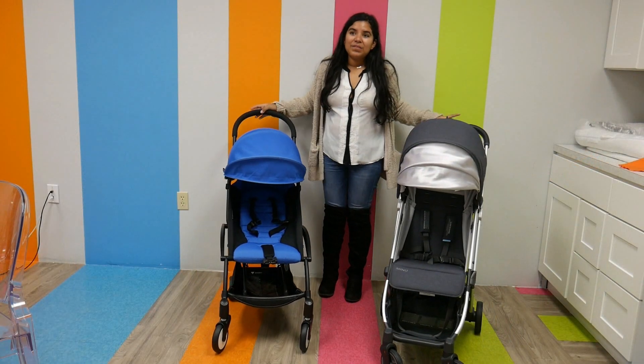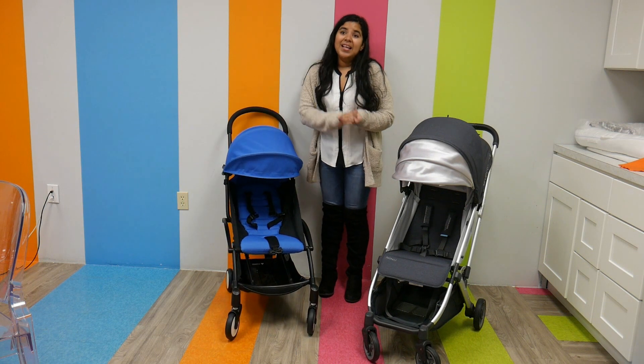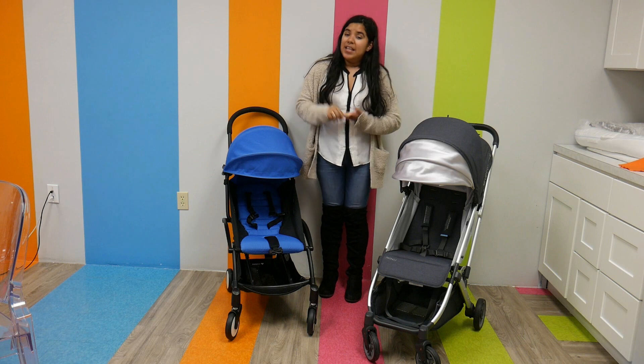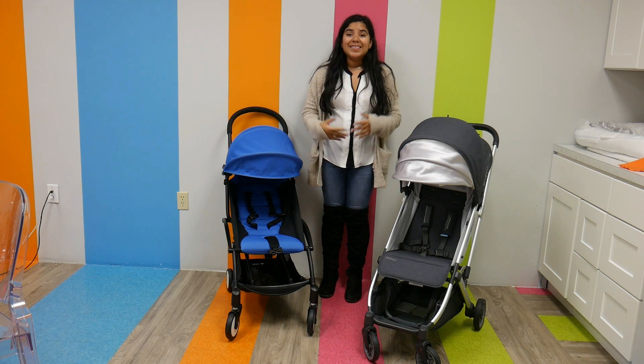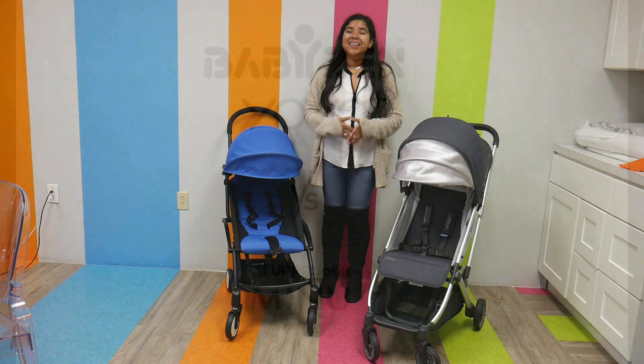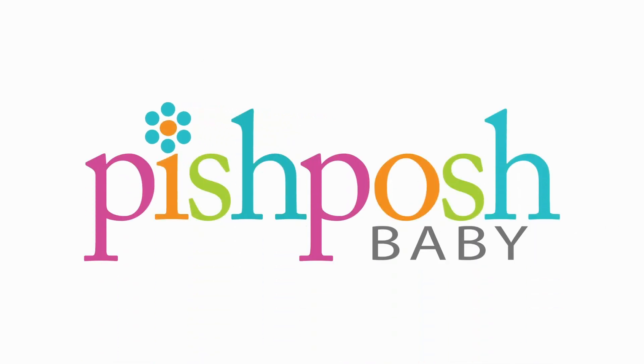Alright guys, so that's it for me. The Babyzen Yoyo retails for $499 and the UPPAbaby Minu retails for $399.99. They can both be found right here at Pish Posh Baby. Thank you so much for watching — please like, subscribe, and leave a comment below on which one is your favorite and why.